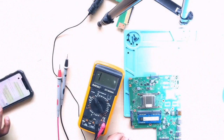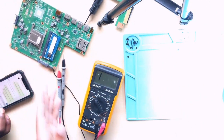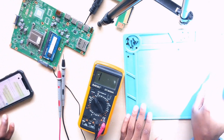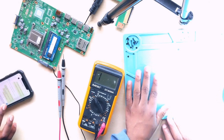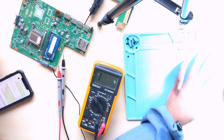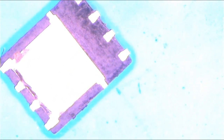Now let's check the removed MOSFET. Let me check — actually let's look at it under the microscope, it'll be much easier. Here it is. You will learn how to check MOSFETs this way.